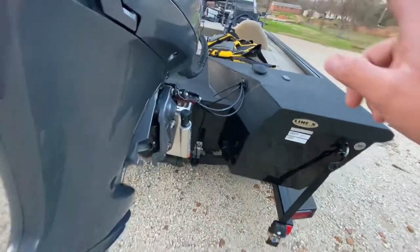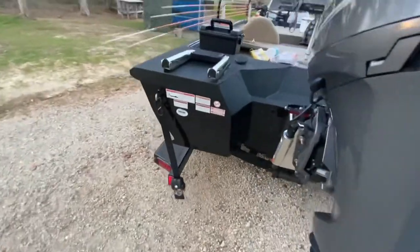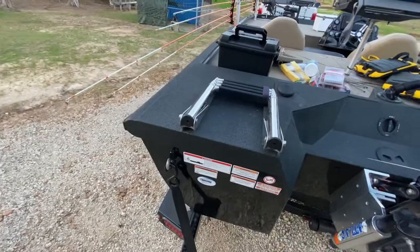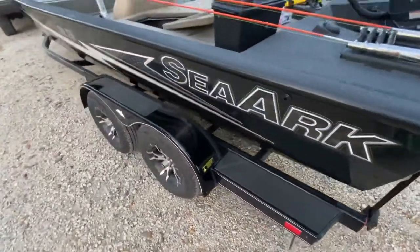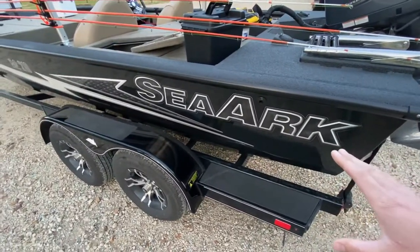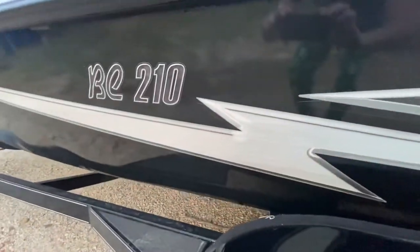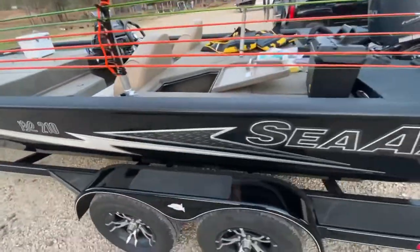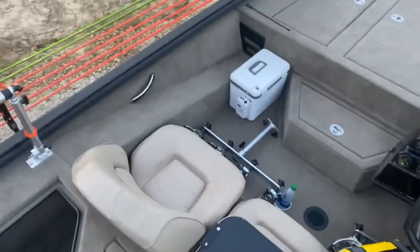I put these little Bass Pro Shop tie-downs on it. You do have a ladder to get in if you fall out. Everything on the other side is about the same as any other boat. It's a nice, pretty boat. I've been using this stuff called Boat Juice, and on a black boat you can see that thing is just slick — you can see my reflection in it.